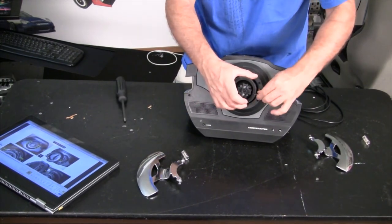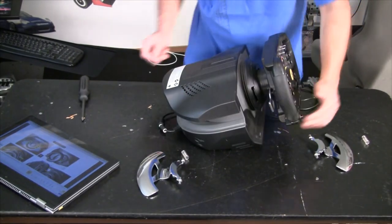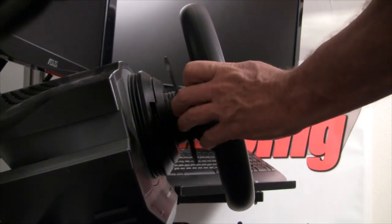Now, add the screw back to the wheel collar, add your favorite wheel, and you're back up and running. Your games and configurations should remain unchanged. I'm Sean Cole for Inside Sim Racing, and I'll see you on the track.